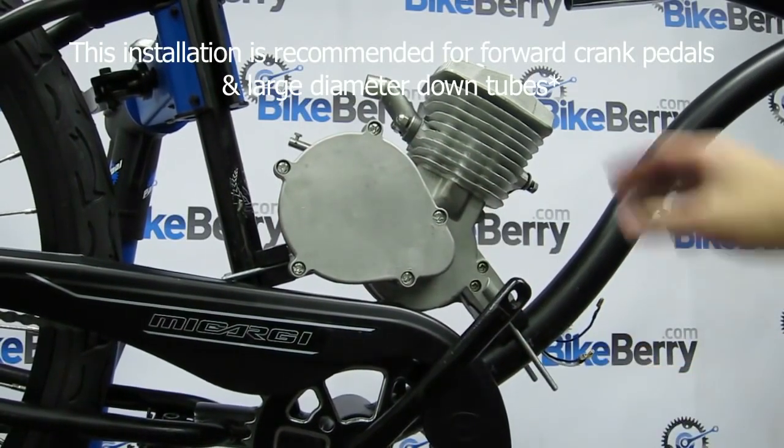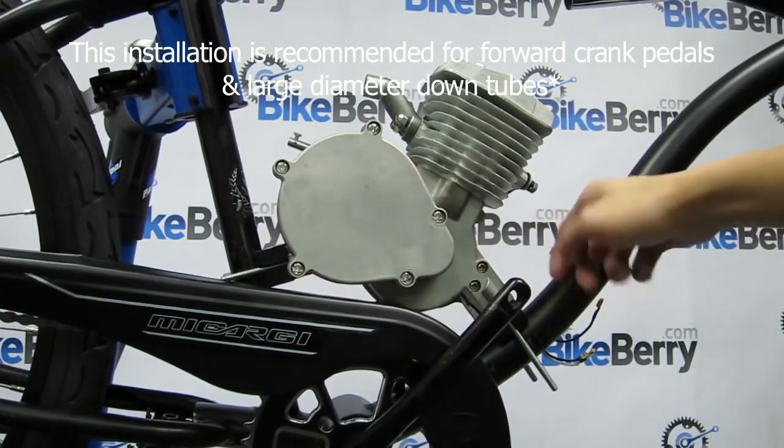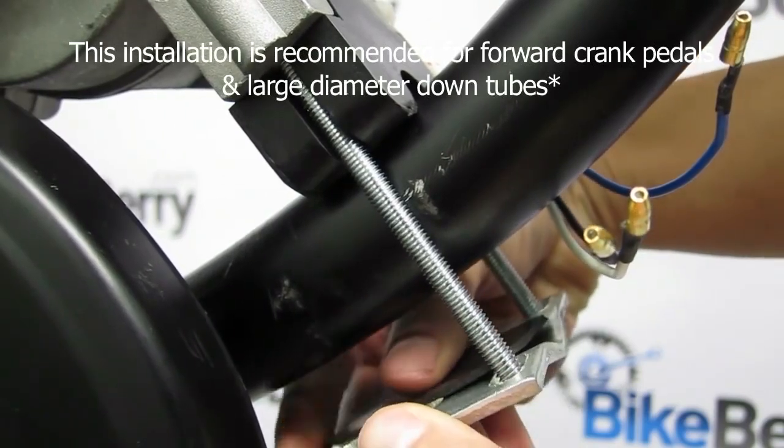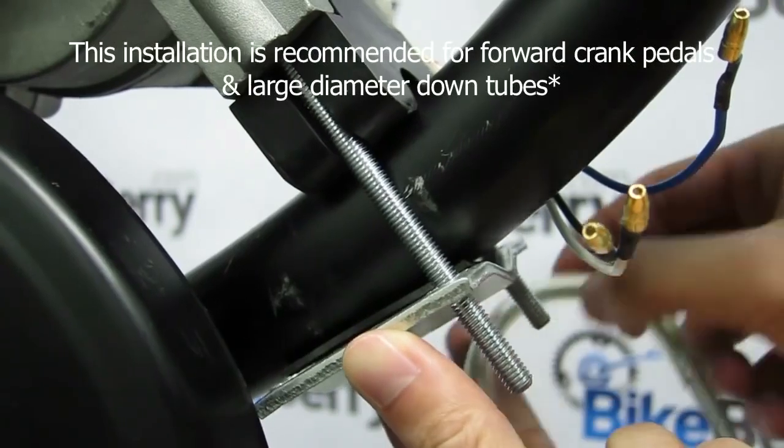For this bike, we are encountering both issues. So to solve it, install the J&M vibration motor mount, position it on the bike the way you want it mounted, and then take the HDU mount, remove one of the two U brackets, and install it on the bike like so.